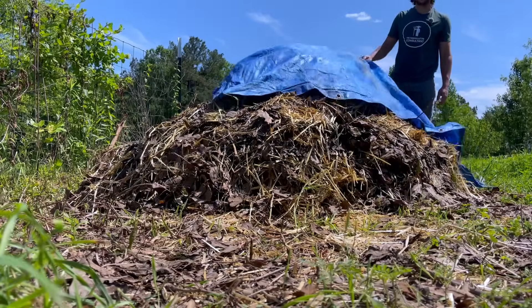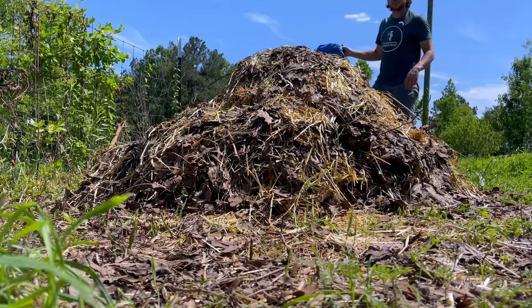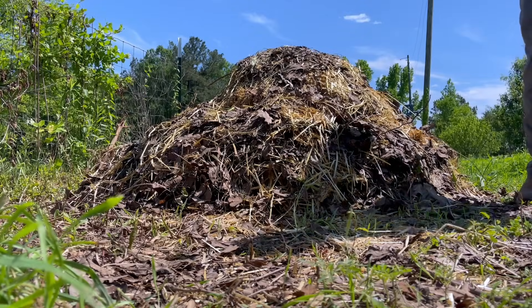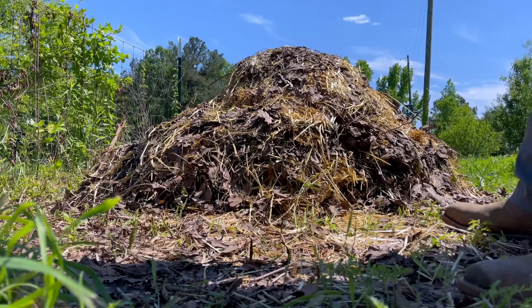Keep an eye out for any critters that might be hiding underneath — could be rats, could be snakes, could be really anything that needs shelter. Even inside the compost pile there can be critters as well, so keep that in mind.